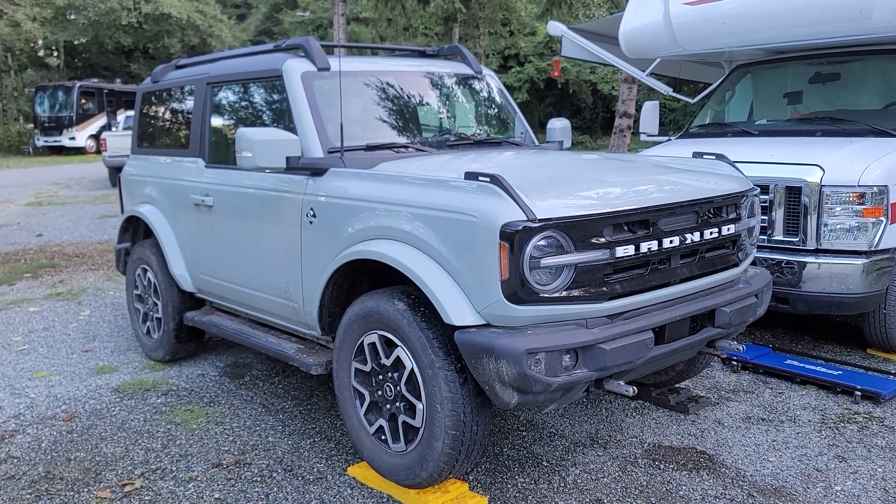In today's video, I'll show you how to change the oil on a 6th generation Ford Bronco with a V6 engine.